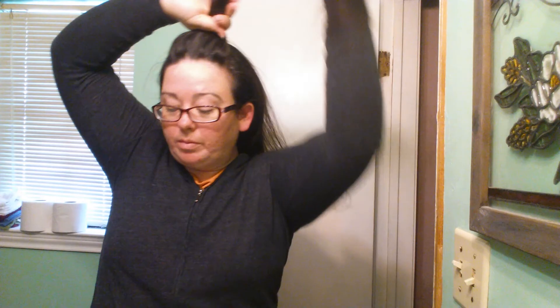My hair is a little dirtier than the other video I did the other day where it was too clean. This is the same hair, so now we're going on third day hair.